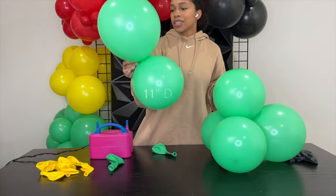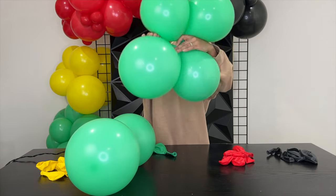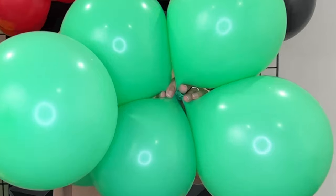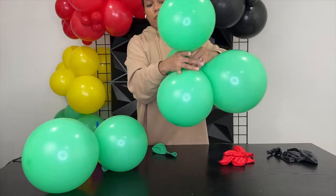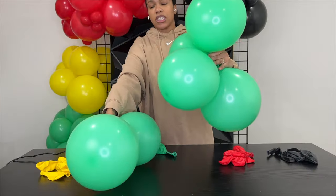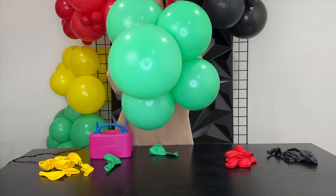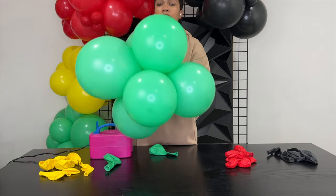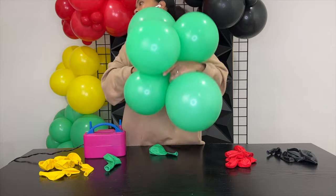We want to put our last dupe into this quad in the same way, meaning right in the middle of the knots. If this was my quad like this, we're going to put this right through just like that, so it's wrapping around this main knot. We don't want to wrap it around one balloon, because then it's going to evolve. So we're going to put it right through here, slide it in, and twist it around so it's nice and tight.